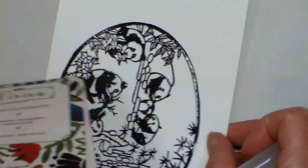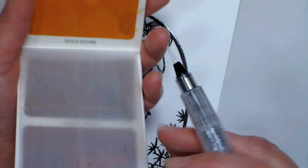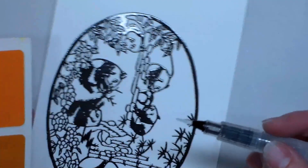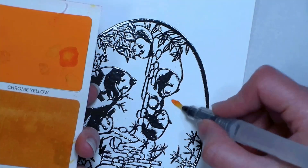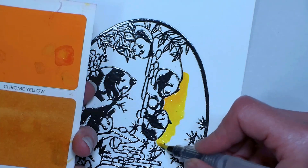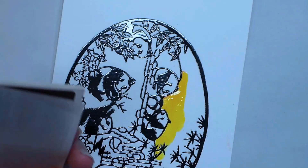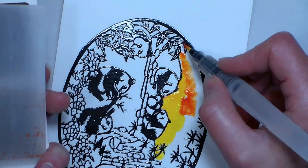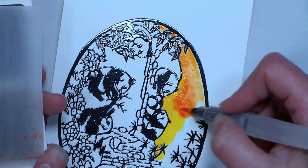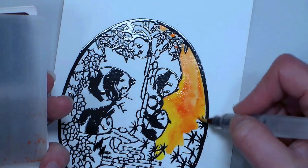I'm gonna start off with the sky, turning my paper so it's comfortable to work on, and starting in with some yellow. These watercolor sheets are in a little palette with waterproof plastic film in between so they don't mess up. I've been using these — they're like one of the first prototypes — for about six months. I'm so happy I can finally share them now that they have a release date. I'm starting with chrome yellow, then going to some vermilion — more of an orangey red — and just letting them blend together. If you accidentally get color on one of the white pandas, you can use a white gel pen to fill it back in, and it works great.